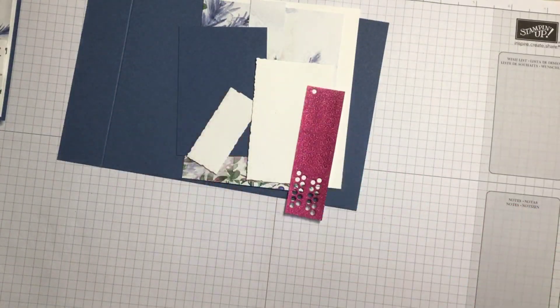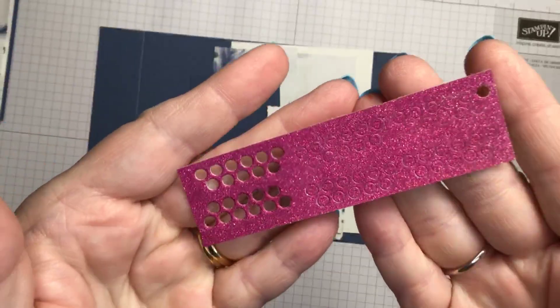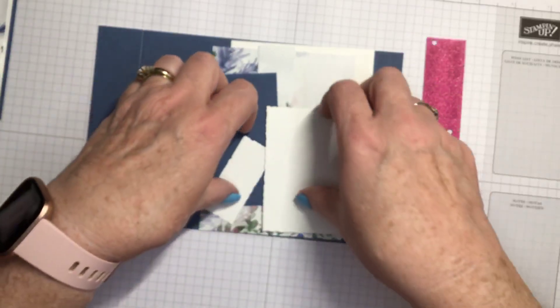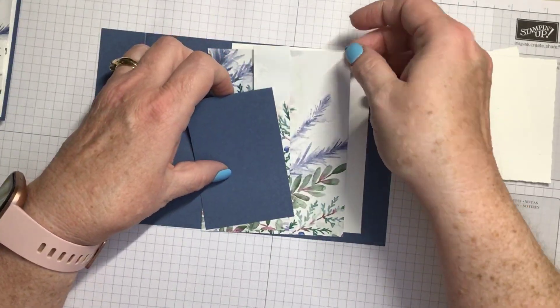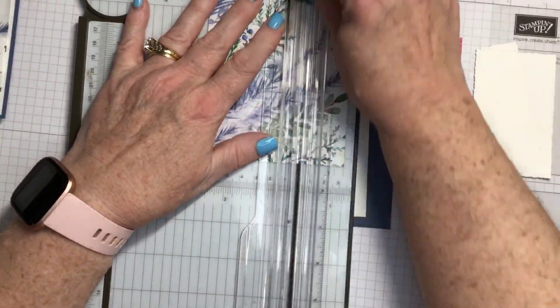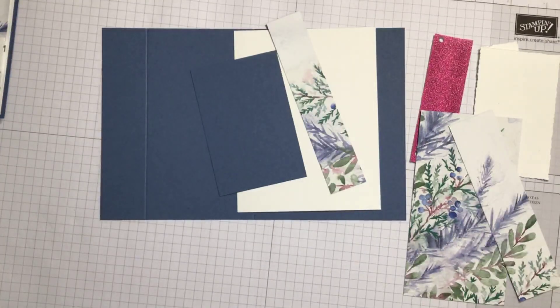I am using the Soft Shimmer 12 by 12 specialty paper. It comes in colors of Berry Burst, Bubble Bath, Lost Lagoon, Night of Navy, and Pretty Peacock. We are using some of the Berry Burst color - it has a nice shimmer to it, as you can see when I move it around in the light. I've already done the die cuts and left them in the paper because they're so tiny I didn't want to lose them.